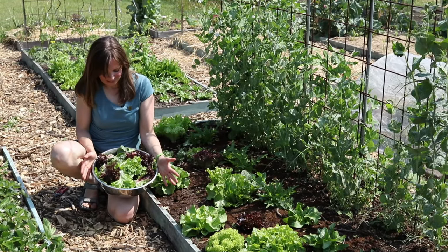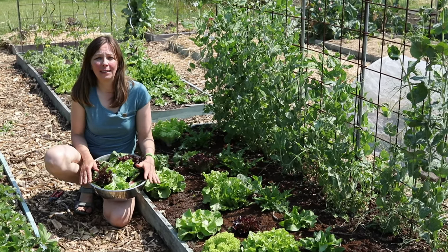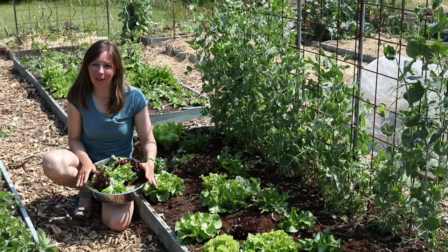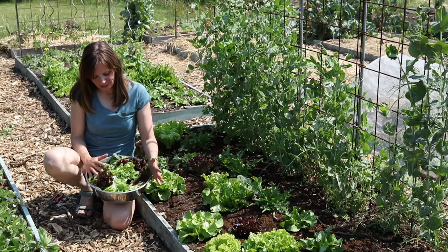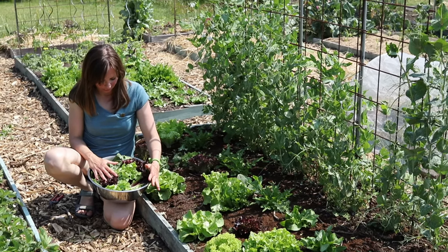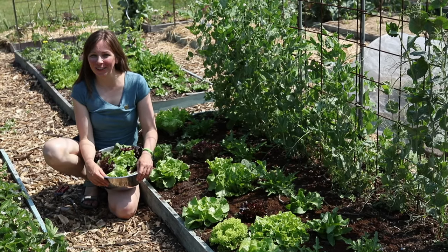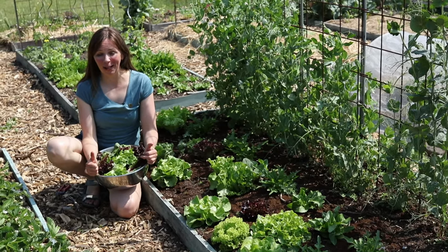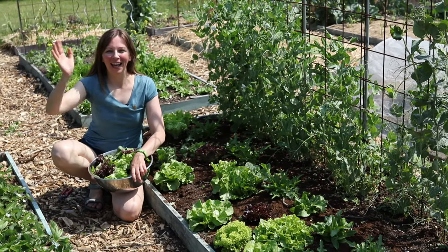This is today's harvest — a nice varied bowl of lettuce. We eat lettuce at this point once or twice a day, usually both with lunch and with dinner, and there's four of us, so this is enough lettuce for one to two meals. I hope you enjoyed today's video. If you did please give it a thumbs up and let me know in the comments what your favorite varieties of lettuce are. Happy gardening!